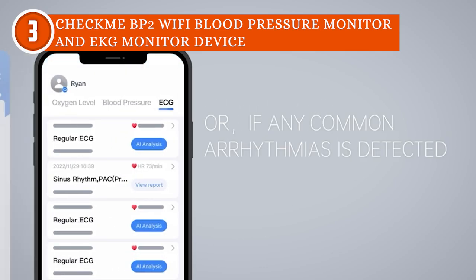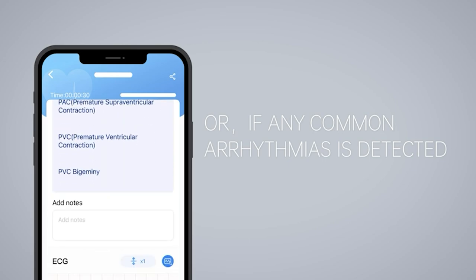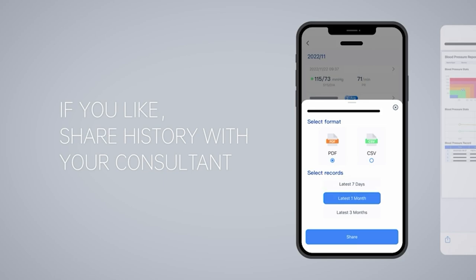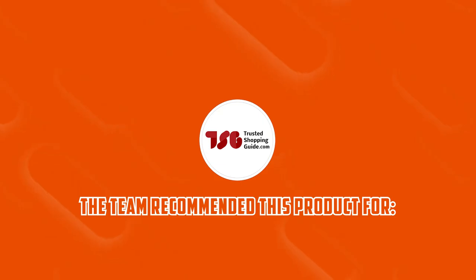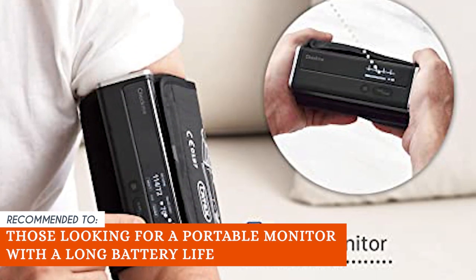While the reading history is accessible from the controller itself, navigating it with the device's two buttons presents some challenges, so we advise using the mobile app in tandem with the controller. The Trusted Shopping Guide team recommends this to those looking for a portable monitor with long battery life.